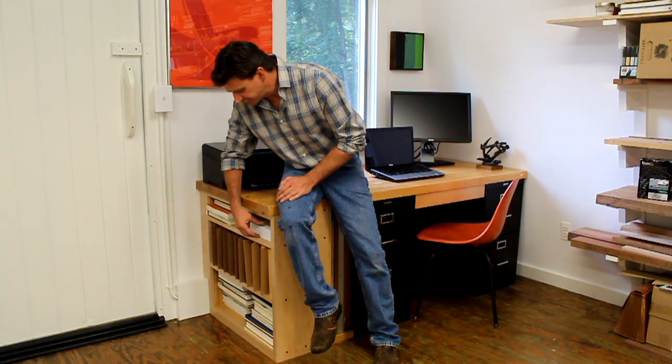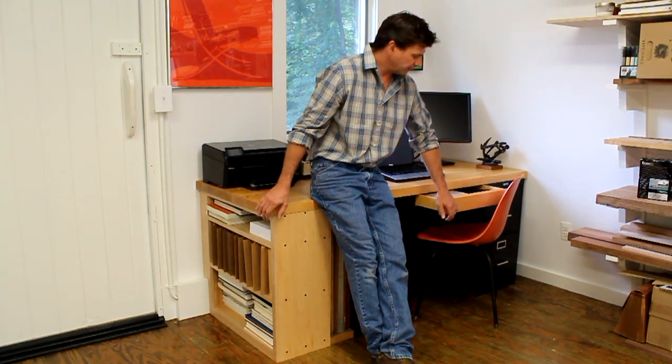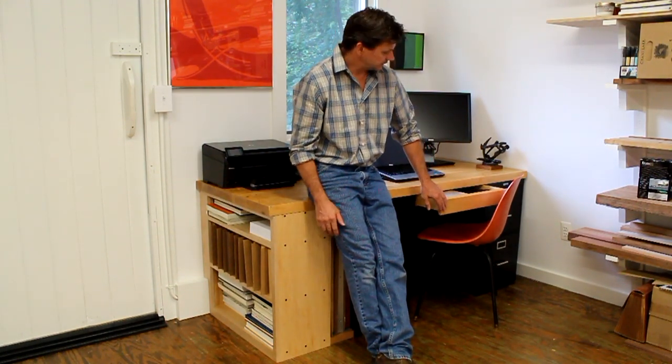The upper shelf I'm using for computer paper and art books, and more art books down below. Another really cool thing about this desk is this drawer, and I'll bring the camera closer so you can get a look inside it.